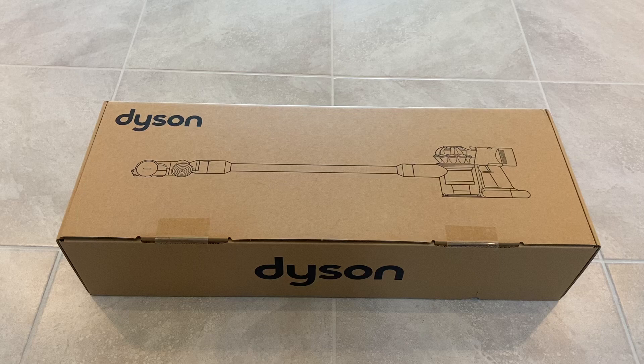Hi everyone, welcome to the Random Home Gadgets channel. The Dyson Coreless Vacuum Series is one of the best cordless vacuum product lines in the market. In this video, I will show you the unboxing and demo of the Dyson V8 Cordless Vacuum.